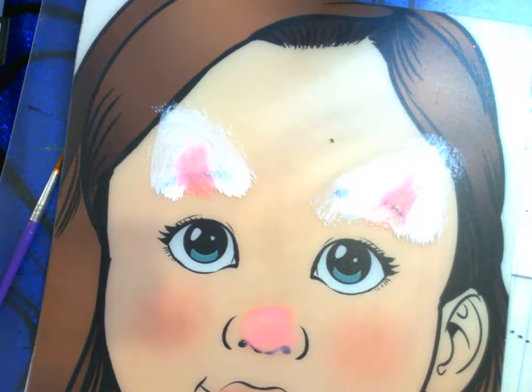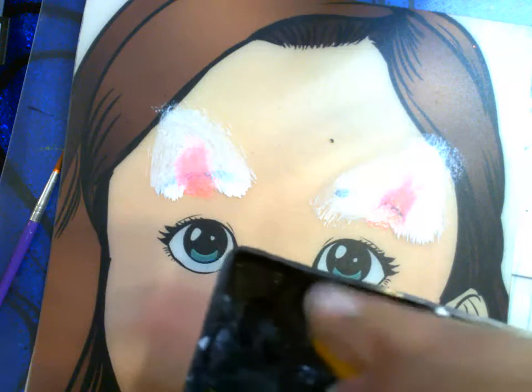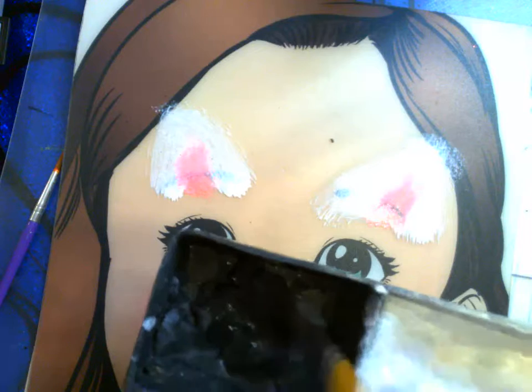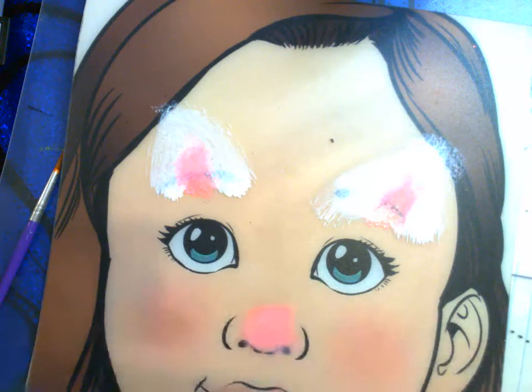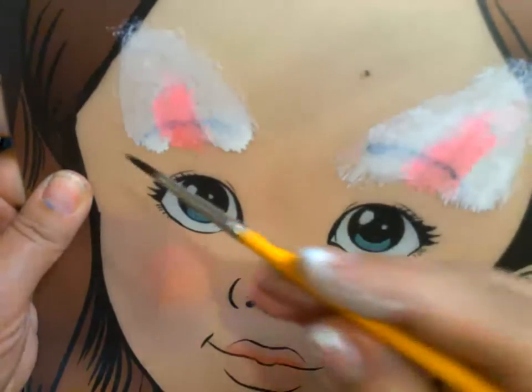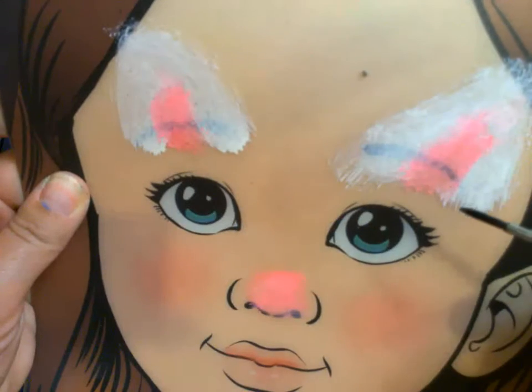I cleaned off the white from this brush and I'm getting my black. While I'm picking up the black, the white paint on my practice board is having a chance to dry. All you need is a suggestion of color — it's okay if these are not exactly the cat ears you're looking for.